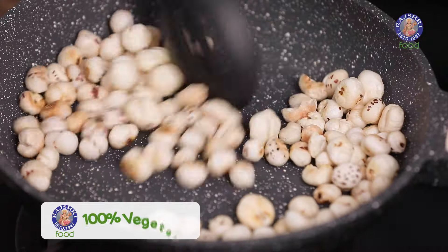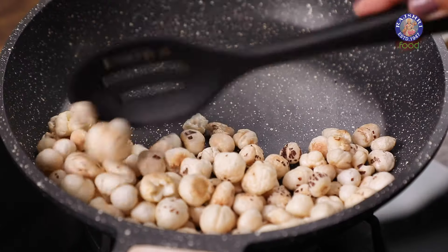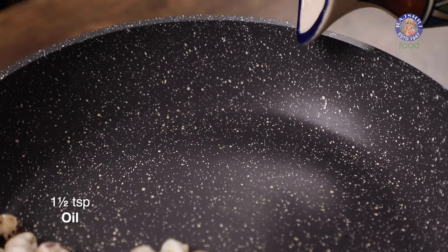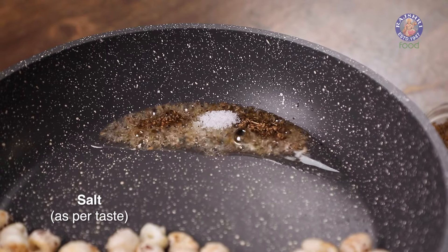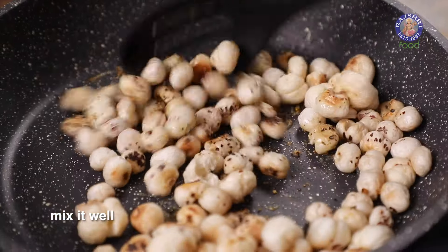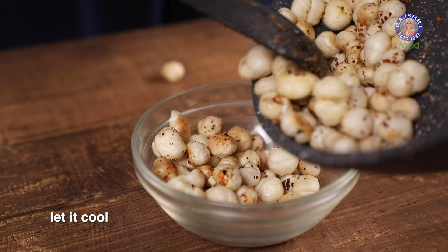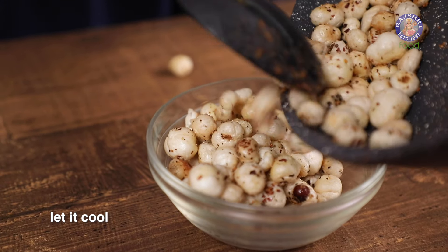The makhana has turned nice and crunchy with a beautiful golden brown color. Place the makhana on one side, turn off the flame, and add a little bit of oil on the other side. I'm going to add in some pizza seasoning and a little bit of salt, and as soon as it starts sizzling, mix in the makhana. This ensures the makhana is properly seasoned. Take it out in a bowl and let it cool completely — this should take about 5 minutes.